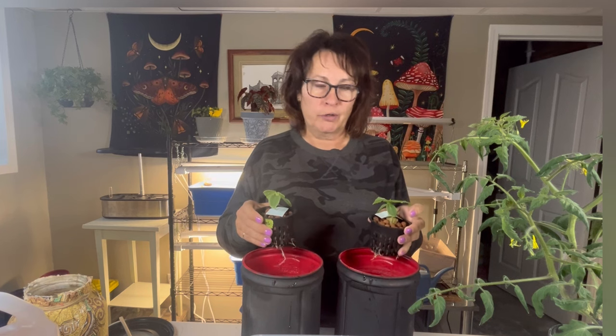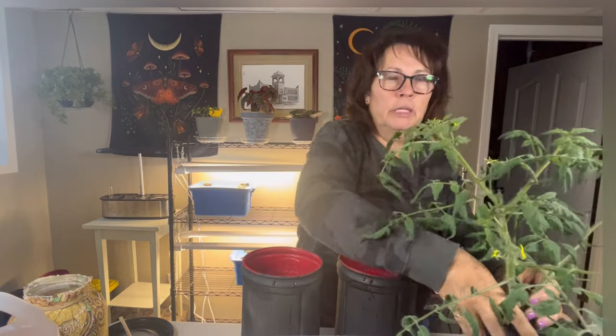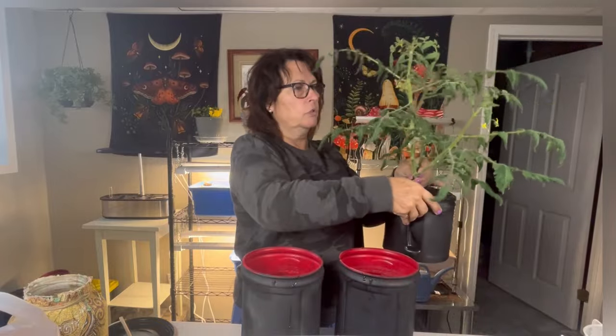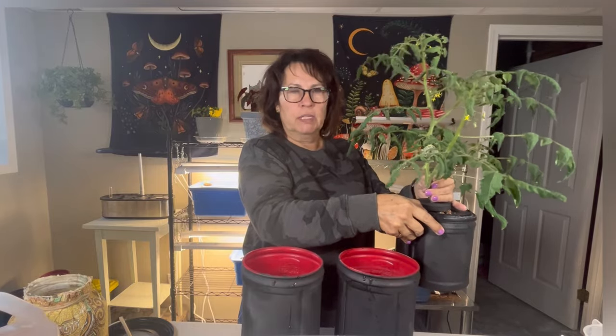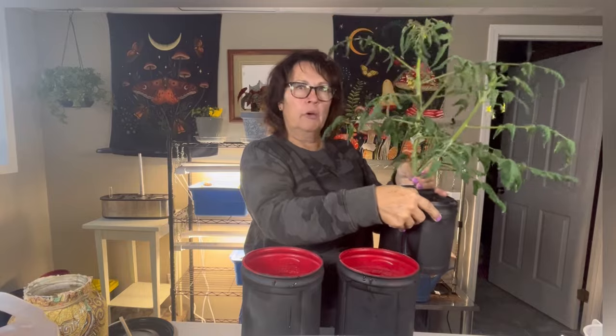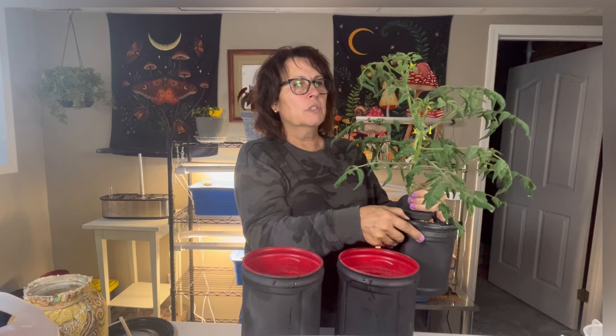I have mixed up the nutrients already. Today we are going to be planting up a couple of cucumbers in hydroponic solution using the Kratky method, which means I have no pumps — just nutrient water in the container. I also have a Manitoba bush variety tomato plant, and a Sun Gold Cherry tomato that I brought out of the grow tent to show up close. I started it from seed about six weeks ago using Kratky hydroponics, and as you can see it is growing like crazy and just at that blooming stage.